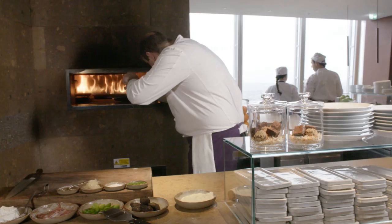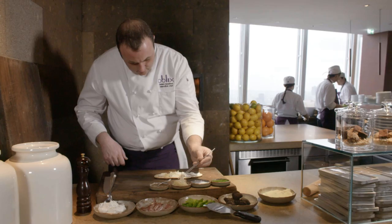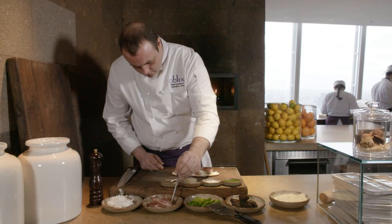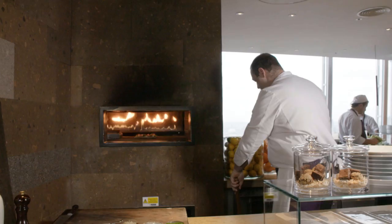Once we take the dough out of the oven and it's crispy, we just spread everything on the bread. We put it back in the oven to bake the pancetta, warm it up, and start to warm up the ricotta.